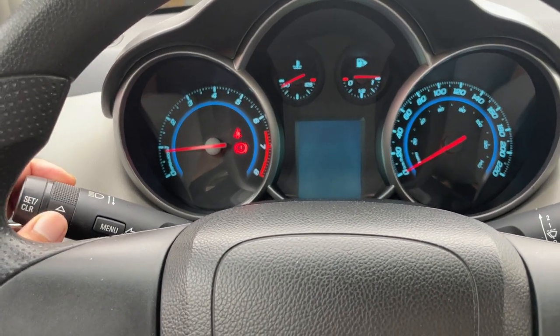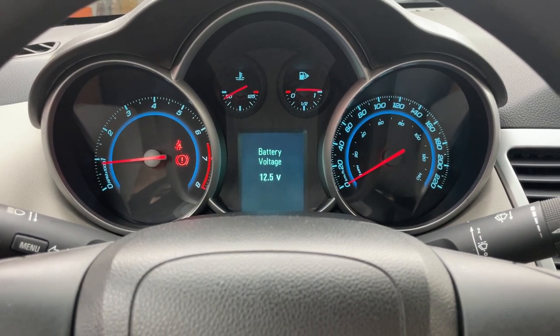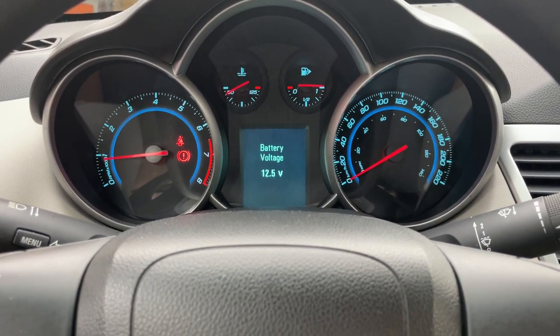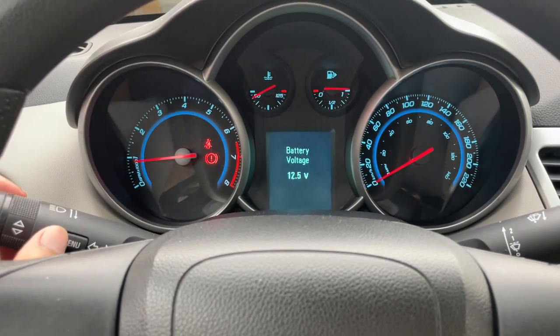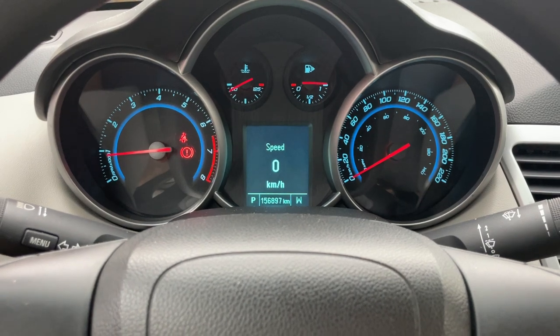We can use this to scroll, and as you can see, we can scroll to battery voltage. It's showing that we currently have 12.5 volts. To switch back to the previous screen, just hit the menu button again and it'll take us back.